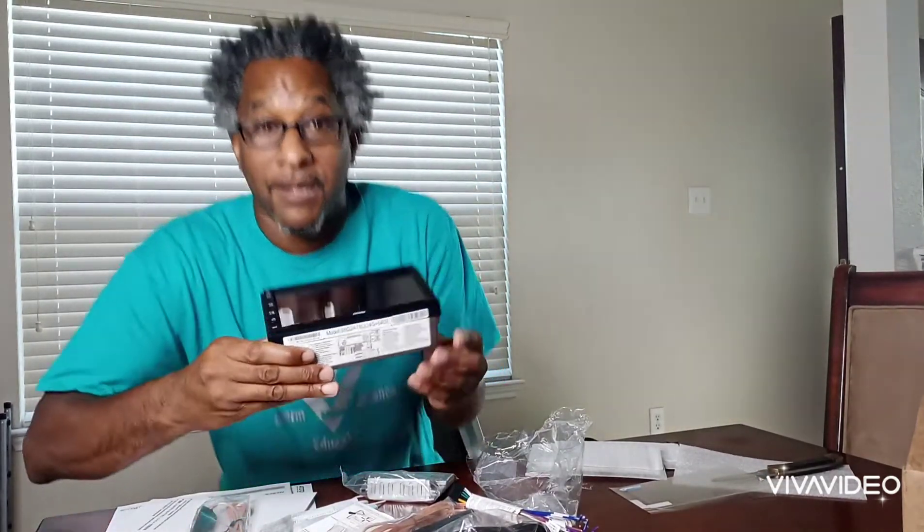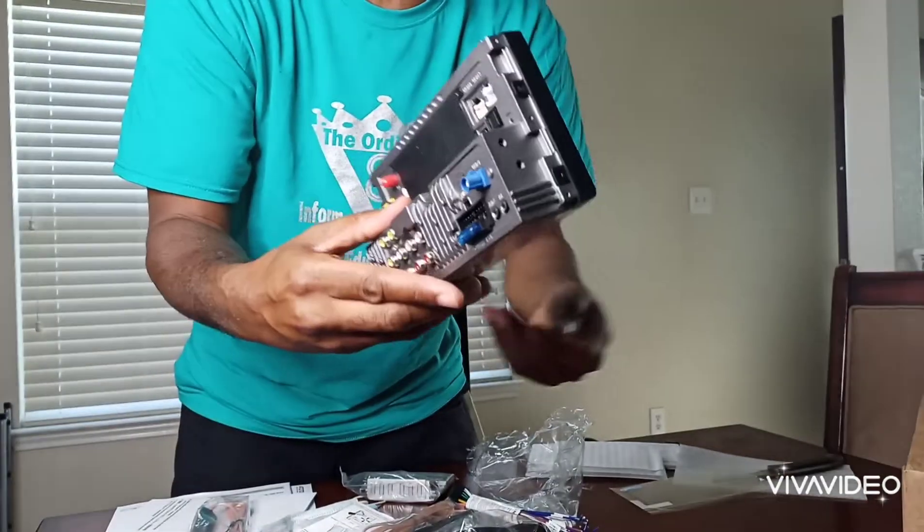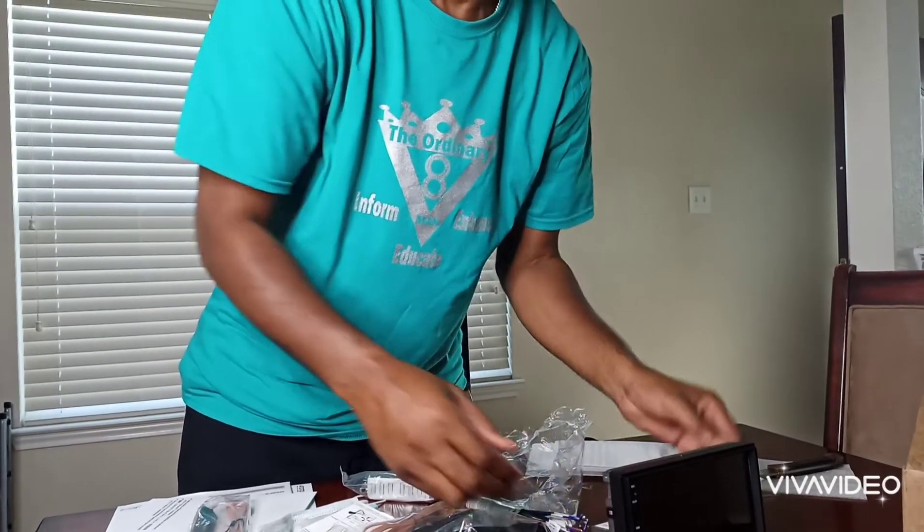Anywho, I'm excited. The installer is here so I've got to go. But stay tuned — you're going to see this actually working. I'm very excited to see what this is going to do. Goodbye.